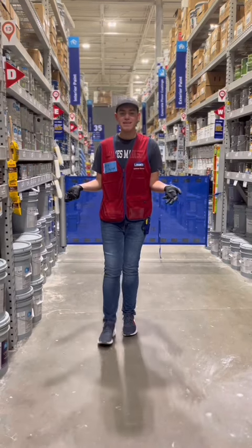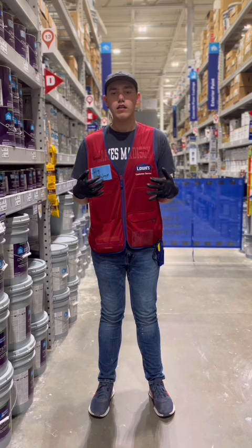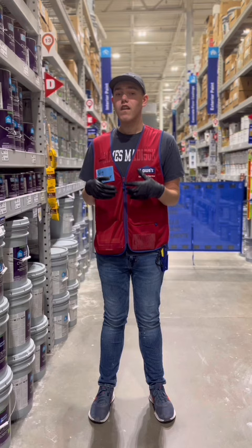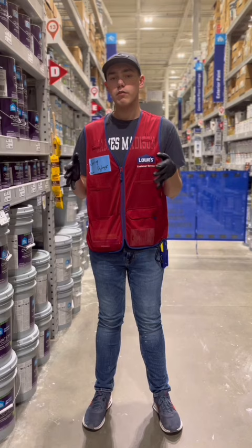Hi, my name is Ethan DeYoung and welcome to the West Chesapeake Girls. Today I'm going to talk to you about how to make paint. A lot of people come into the store to get paint, but they don't actually know how to pick the paint. At this store we sell Valspar and Sherwin-Williams paints — those two are the most that we sell here.